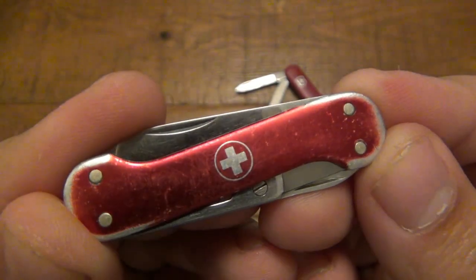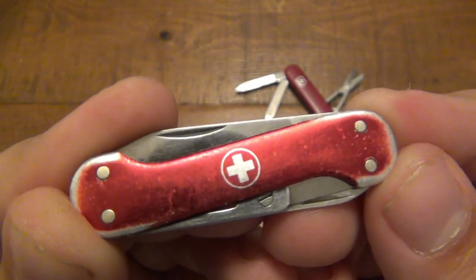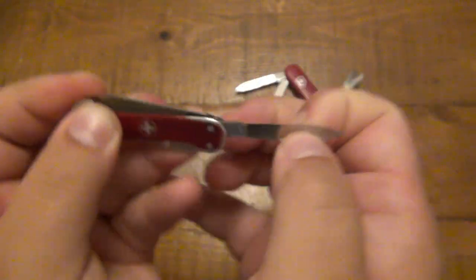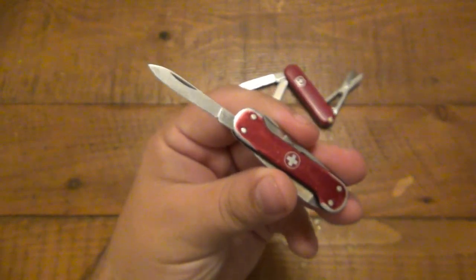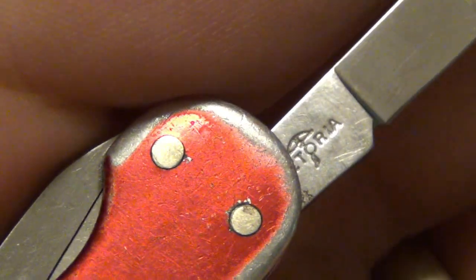The shield is also different — centered on the tool, just a very simple circle and plus design. If I open the main blade and zoom in, we can look at the markings. On the front we have the classic 'Victorinox Switzerland stainless' (Rostfrei), but on the back this says 'Victoria' with the little umbrella logo.